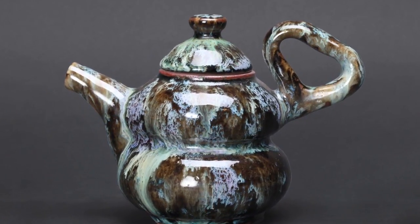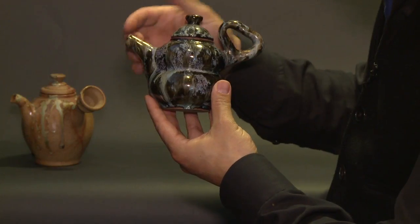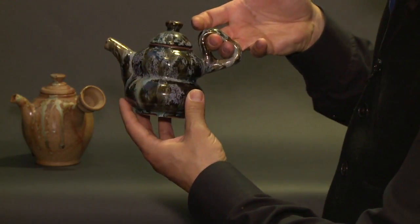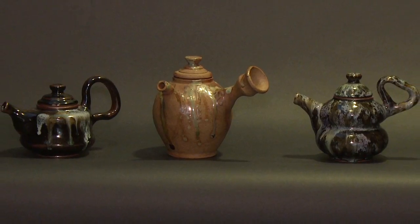The interesting thing to really remember and pay attention to when it comes to teapots is the proportions — the proportions of the spout to the top to the handle. These things all come into play when you are actually using the tea utensil and pouring tea.